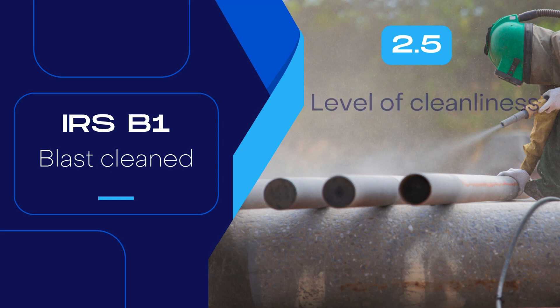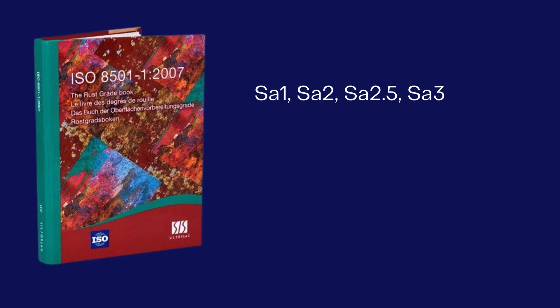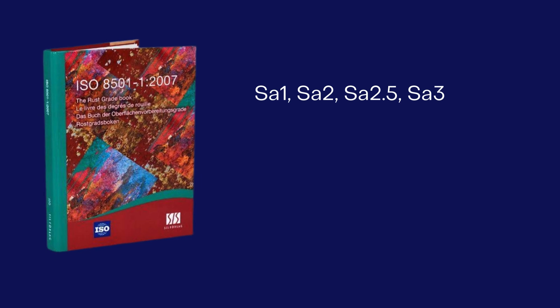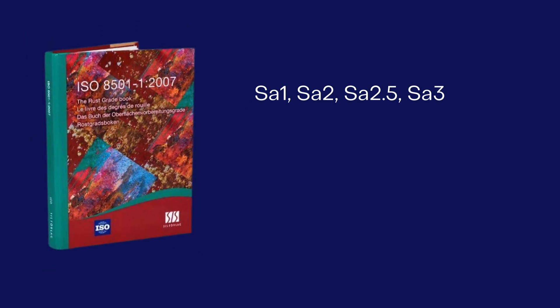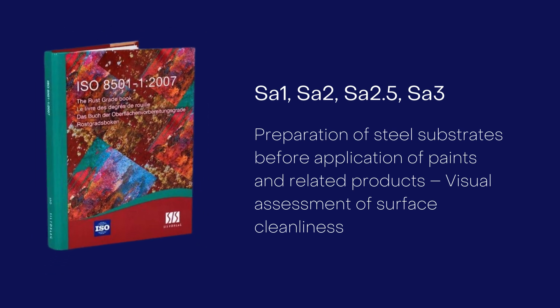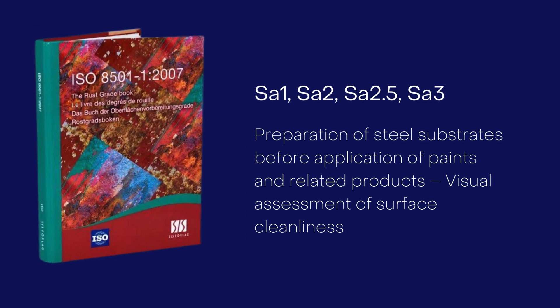The second part, 2.5, indicates the level of cleanliness. Overall, SA represents that the surface is blast cleaned, and 2.5 represents to what extent it is blast cleaned. The surface preparation grades SA 1, SA 2, SA 2.5, and SA 3 are defined in the ISO 8501-1 standard for preparation of steel substrates before application of paints, covering visual assessment of surface cleanliness. The same have been adopted in Indian code IS9954.